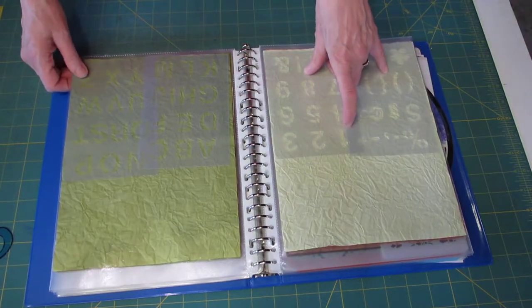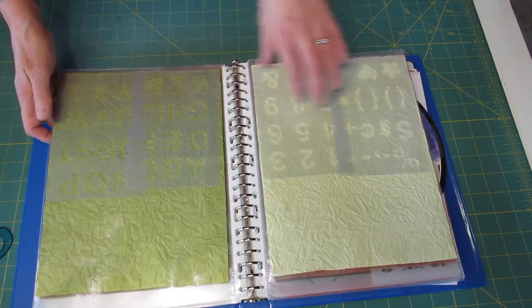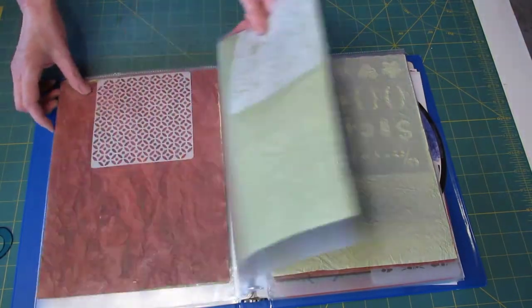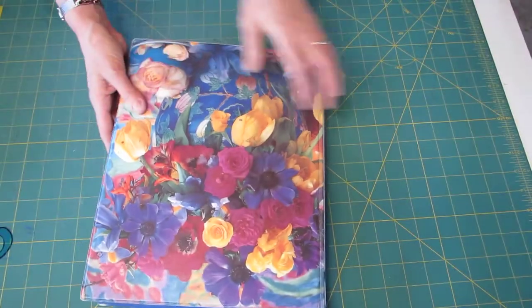Now here the stencil itself is clear, so you don't see it very well. But these are just the letters and the numbers. So this is how I store my stencils.